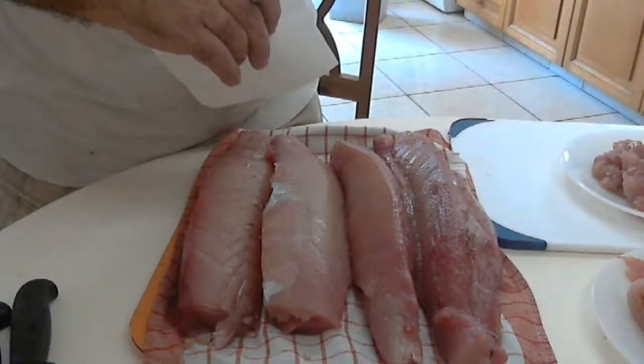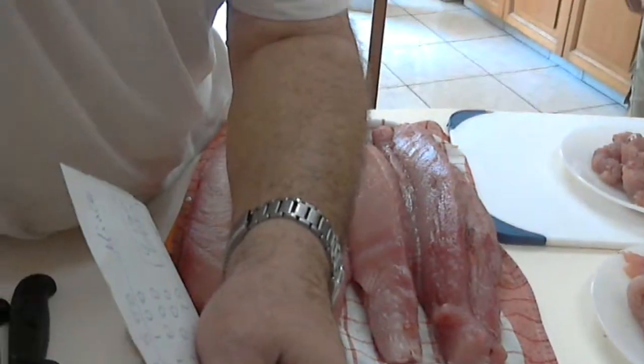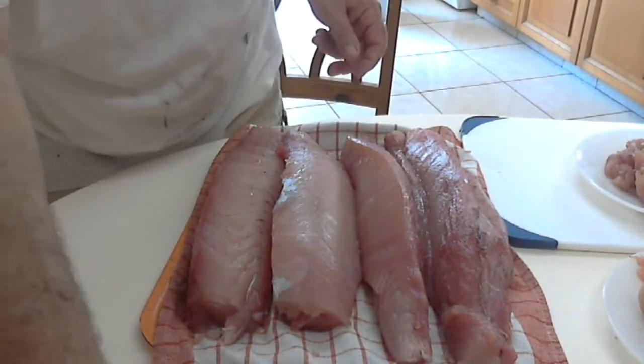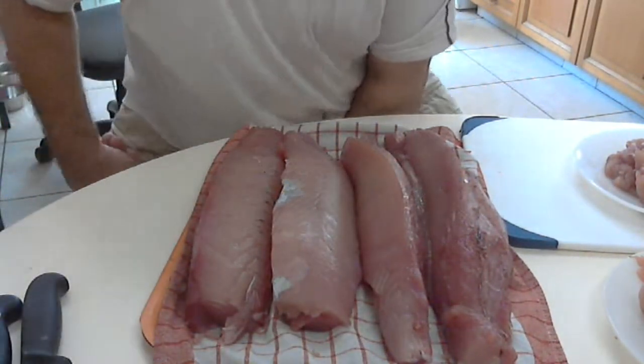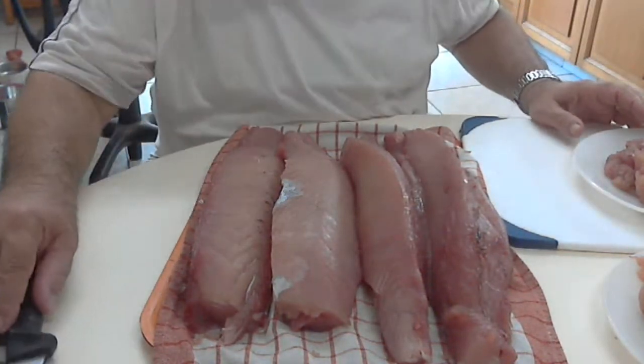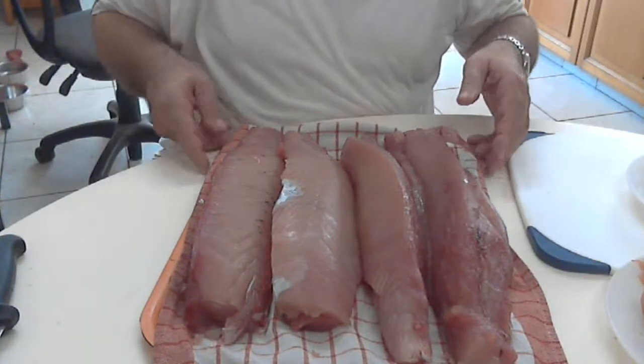Hello, this is Chef Andros. Hello everybody. This is part two of my filleting of the tuna. And I have the final product. So I finished my work. It was done slowly for you to watch.